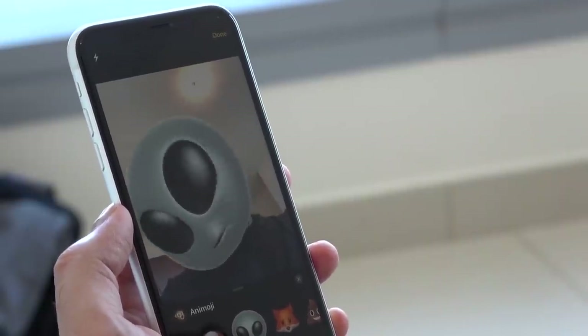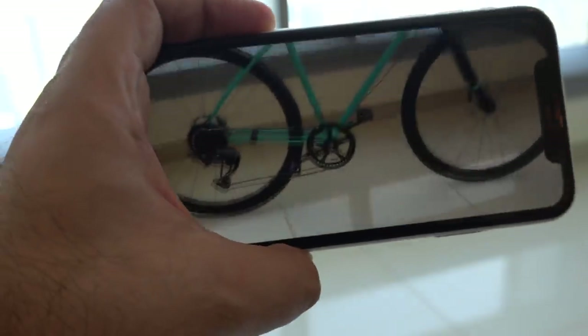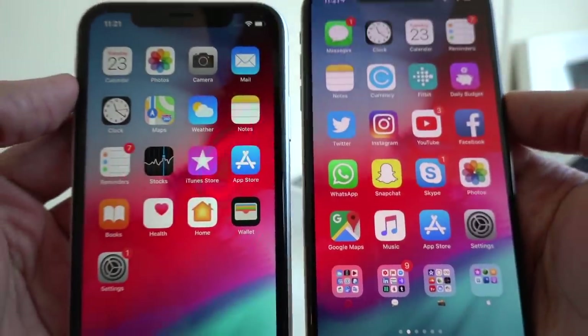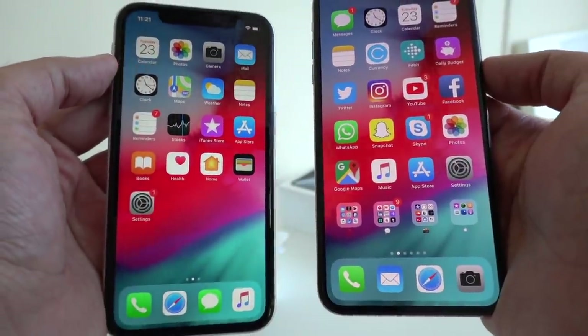Well, all three of them share the brand new A12 Bionic chip. They also share the fact that they are running the latest version of iOS 12. But the differences, for me, boil down to three.